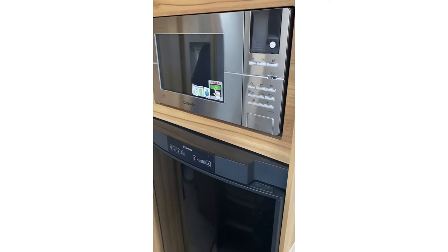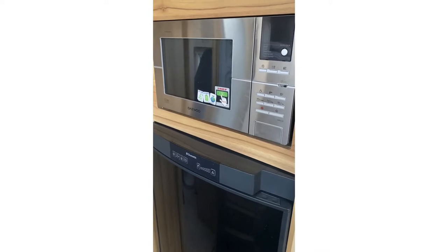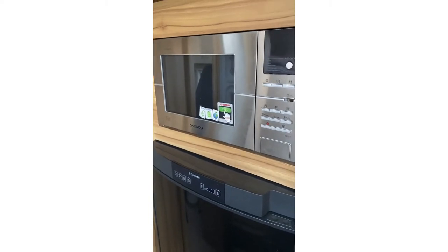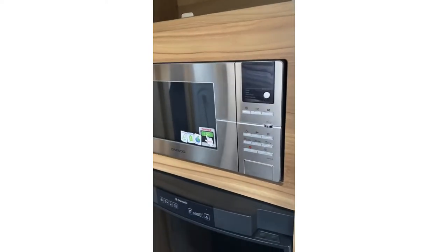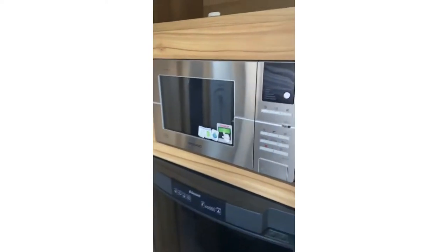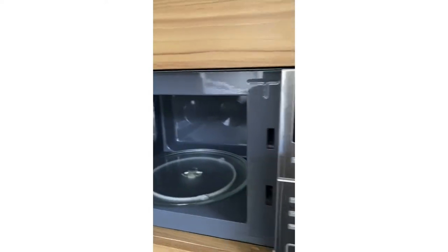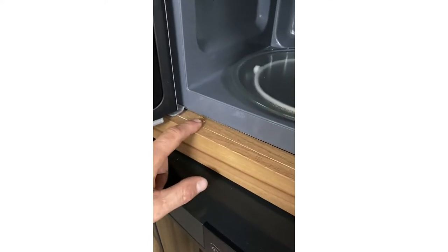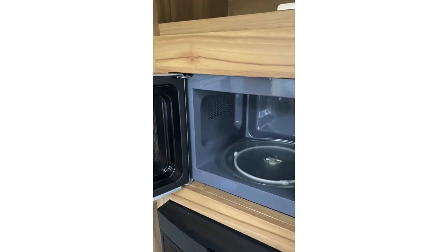Right guys, this is the microwave — it's a Valor. I've read on Google that quite a few people have problems with this microwave. To be fair, I thought it's been pretty decent up until now, but my opinion will soon change if it has packed up. As you can see, there's a lot of wooden surround around it with no screws visible inside. I did see some little covers here which I've started to peel off — I'm hoping there are a couple of screws there and a couple in the top. Hopefully the surround will come off and we'll be able to get the microwave out for a look.